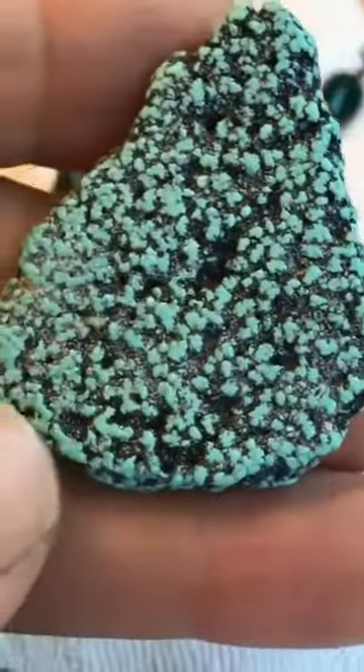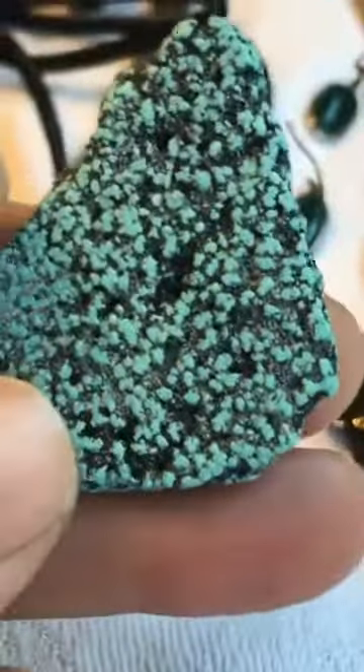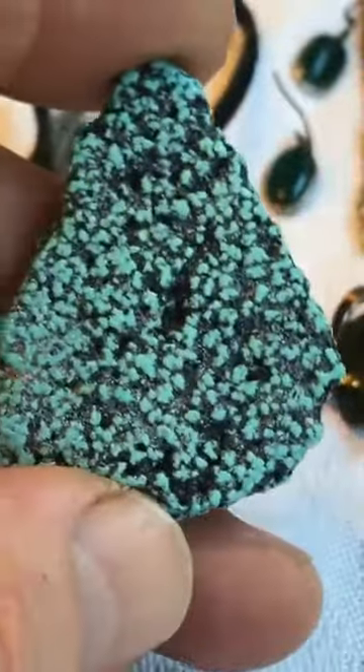My wife has a bunch of other pieces but I couldn't find them — I was going to share them with you. I made her a really nice turquoise belt buckle and a really nice necklace out of this material right here. Made a lot of pieces — there's some really good turquoise there.